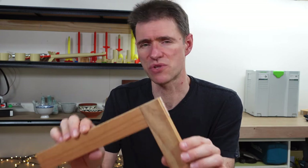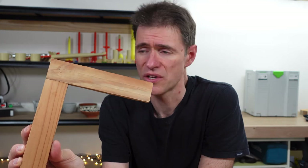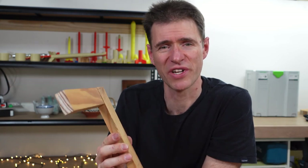Spending time practicing joinery with students is a great idea, and I would encourage any teacher starting in a workshop to spend quite a bit of time doing it themselves as well. Because the more confident you are, the more confident you'll be in teaching the students, and your students will notice that. So there you go — a half-lap joint, in this case a corner half-lap joint. You'll see more of these in projects coming up in future videos. We'll see you in the next one.